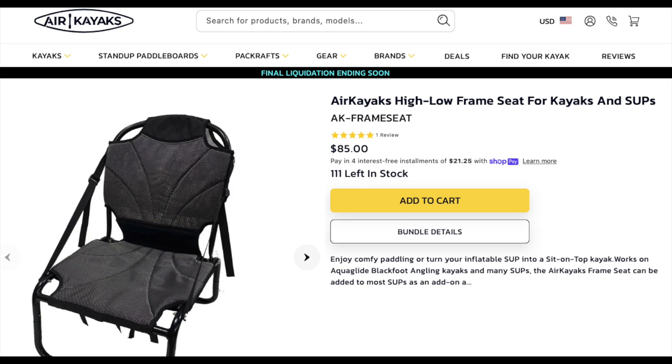Good morning YouTube! Adam here with Northern Colorado Adventures. Today we're going to be taking a ride on the stand-up paddleboard in a different kind of way. I'm trying out a new product made by Air Kayak — a universal chair that turns a stand-up inflatable paddleboard into a sit-on-top kayak for a fraction of the price of an actual sit-on-top fishing kayak.